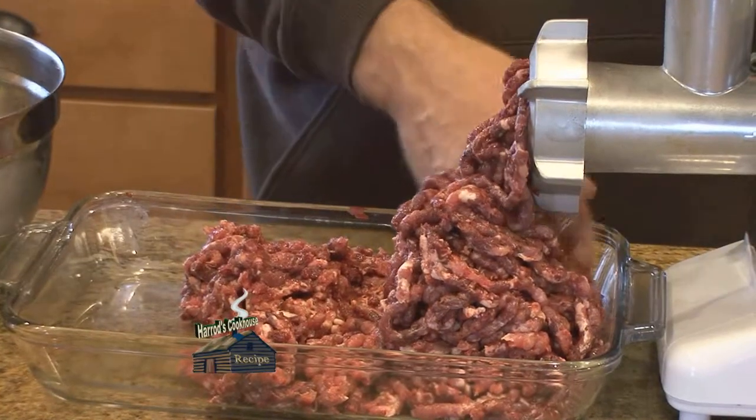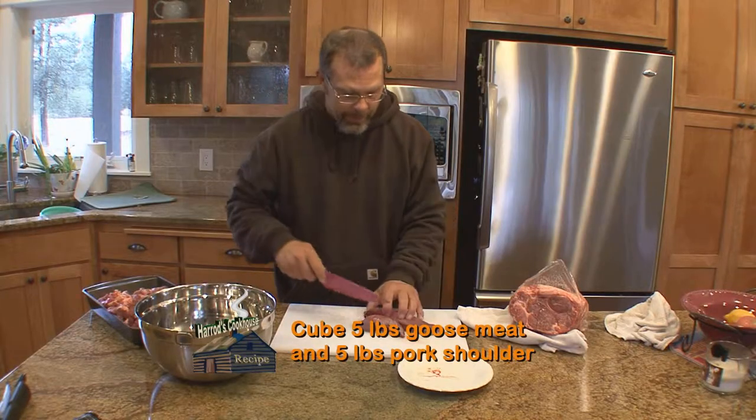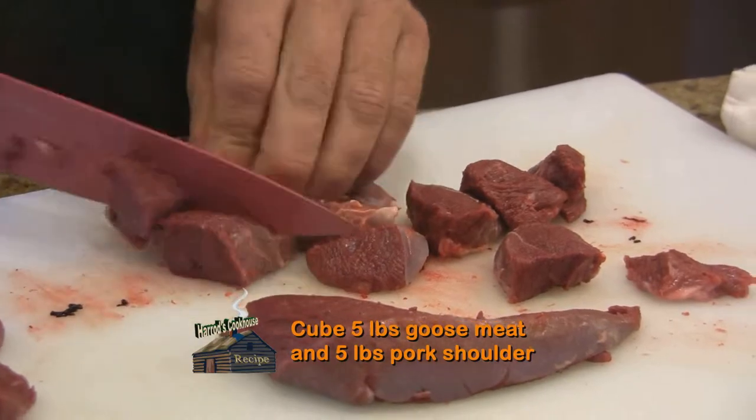To make 10 pounds of sausage, start by cutting up five pounds of goose breast into one inch cubes, along with five pounds of pork also cut into one inch cubes.